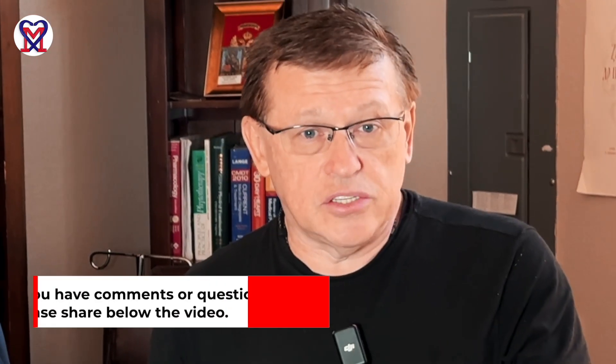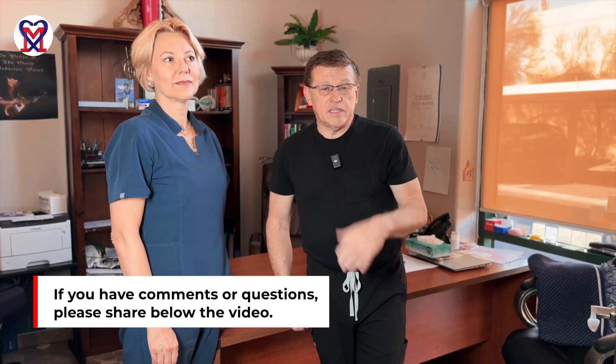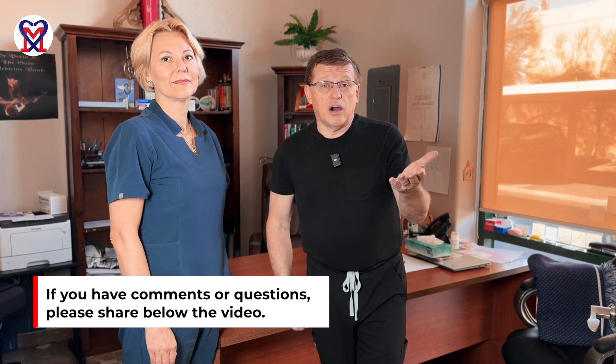Thank you, Julia. Thank you, Dr. Rob. Thank you for watching this video. If you have any questions or would like to express your opinion or suggestions, please leave your comments under the video. We'll see each other next time in our next video, which will be dedicated to different parts of the body — stretches that therapists and patients can use at home as a treatment or as a preventive measure. So we'll see each other in the future. I hope you enjoy it and have a nice day.